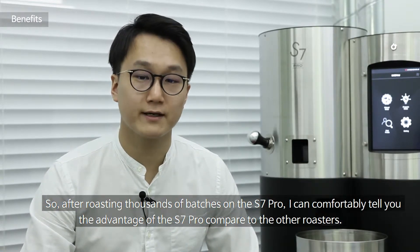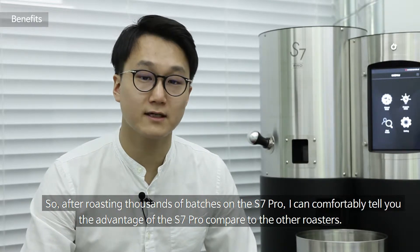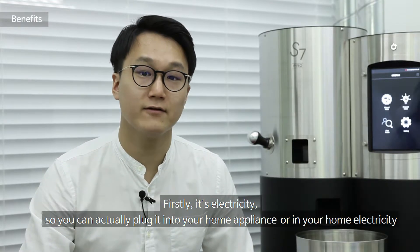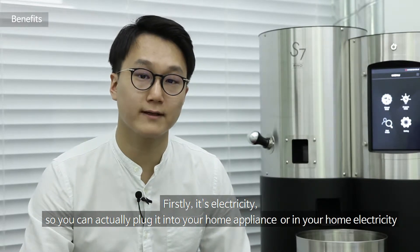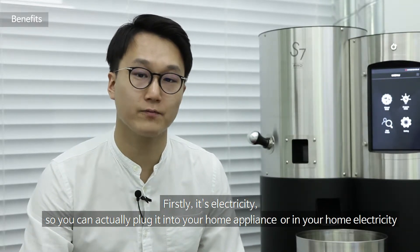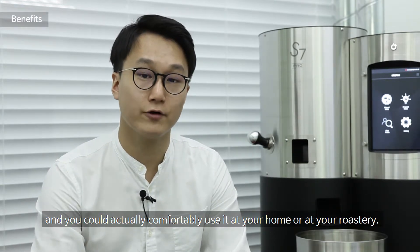After roasting thousands of batches on the S7, I can comfortably tell you the advantages of the S7 compared to other roasters. Firstly, it's electricity — you can plug it into your home electricity and comfortably use it at your home or at your roastery.